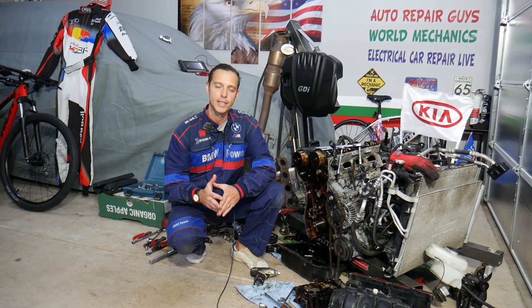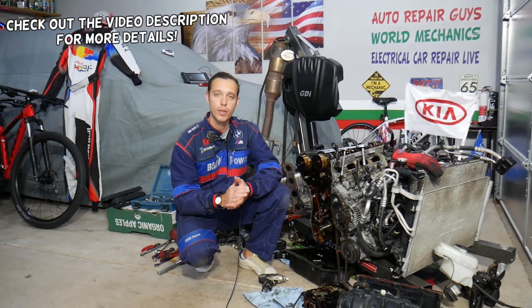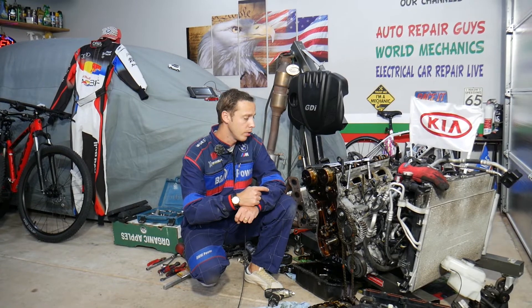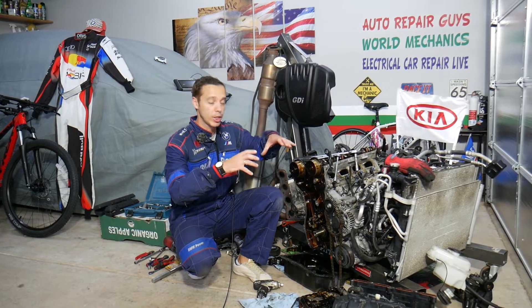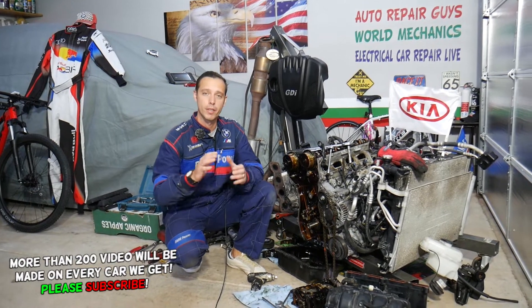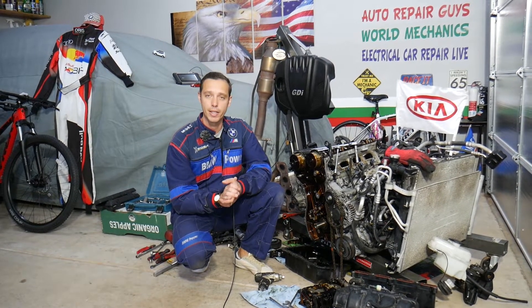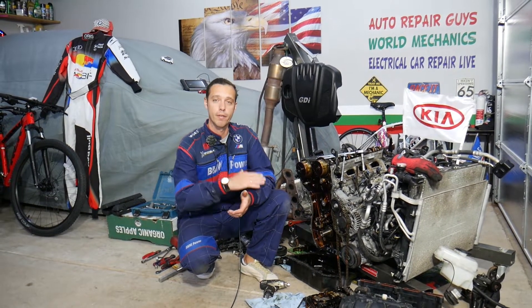Hey guys, welcome back to World Mechanics. Thank you for watching and subscribing to the channel. Today will be a super helpful video for any of you having a Kia Optima with the 2.4 GDI engine. You need to find the torque specs and bolt sequence for the camshaft caps. Stay with us — it's super important how you do it, otherwise you can damage your cylinder head and your engine, and spend quite a bit of money to fix it.